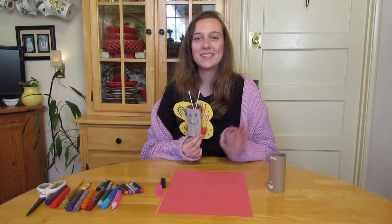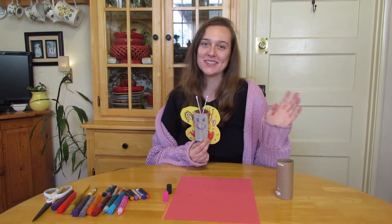Hi Transition Room! It's me, Teacher Haley, and I'm so excited to make a butterfly project with you today.